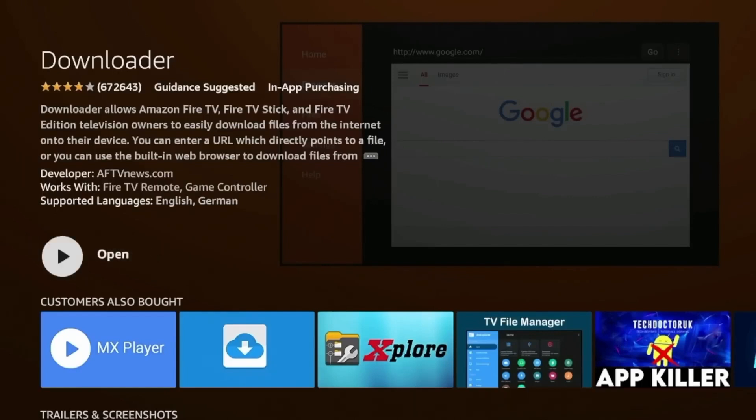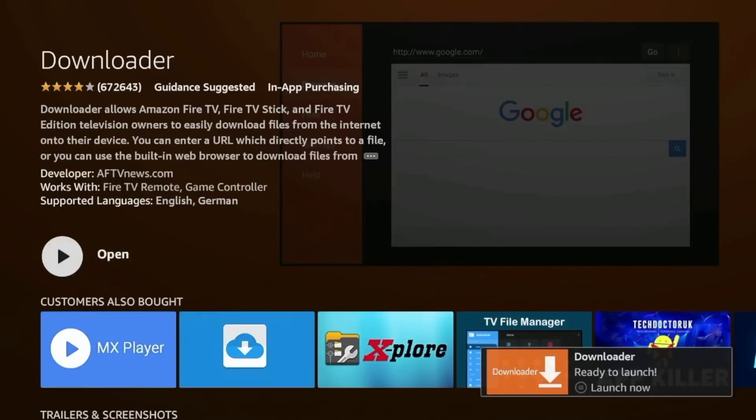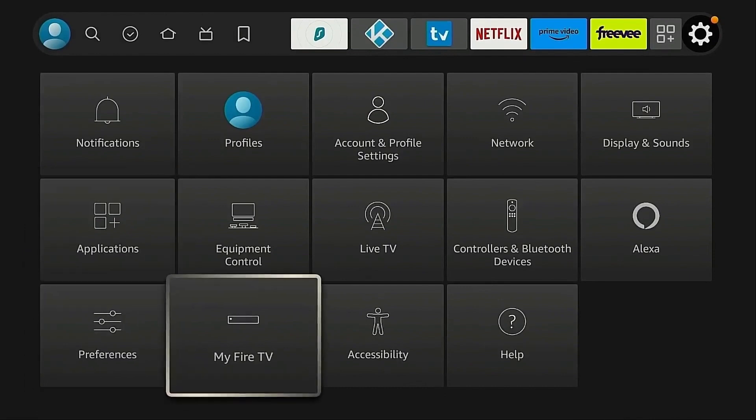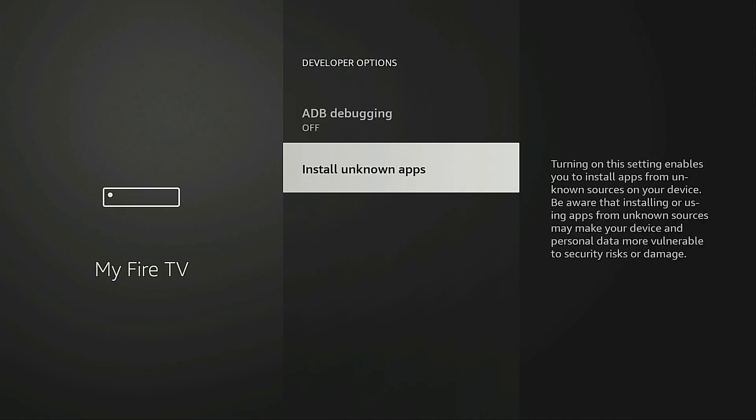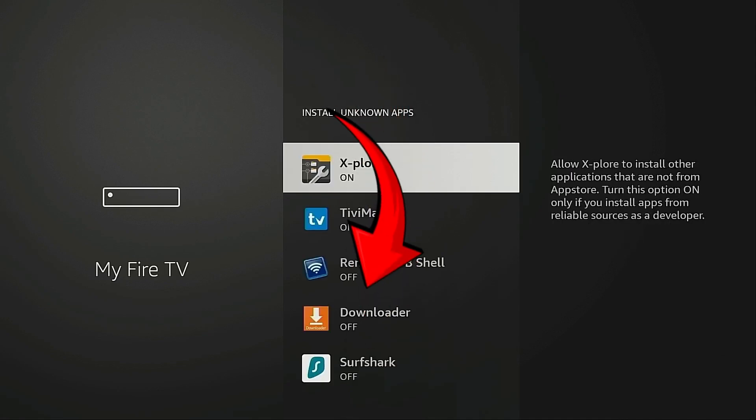Next you need to enable installation from unknown sources on your Fire Stick. Go to Settings, then My Fire TV or Device depending on your Fire Stick generation, find Developer Options, and turn on Apps from Unknown Sources.